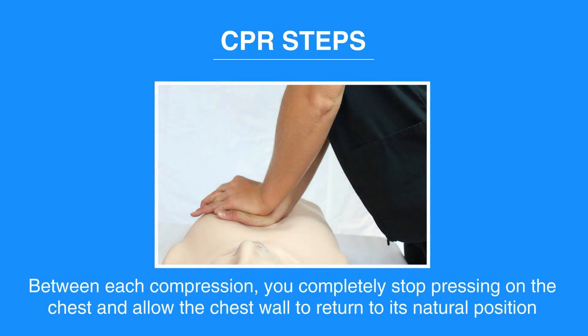Between each compression, completely stop pressing on the chest and allow the chest wall to return to its natural position. Do not lean or rest on the chest between compressions, as that can keep the heart from refilling with blood between each compression.